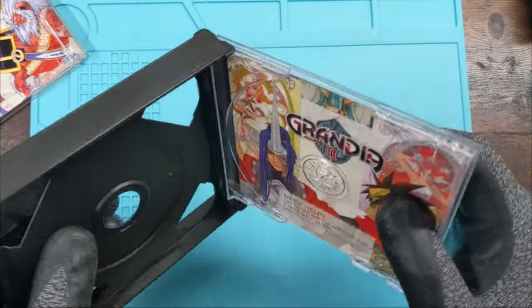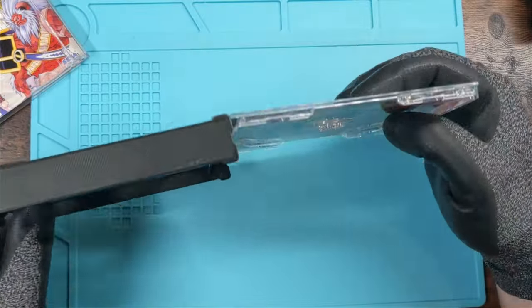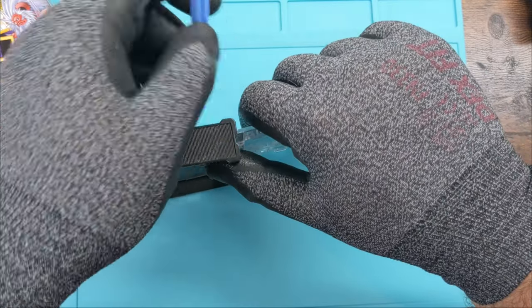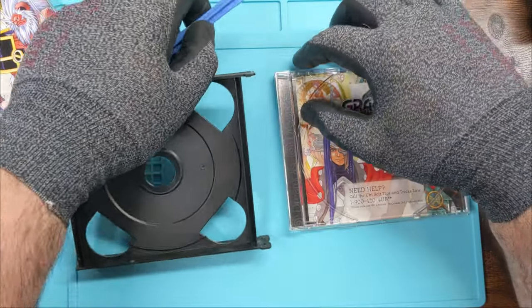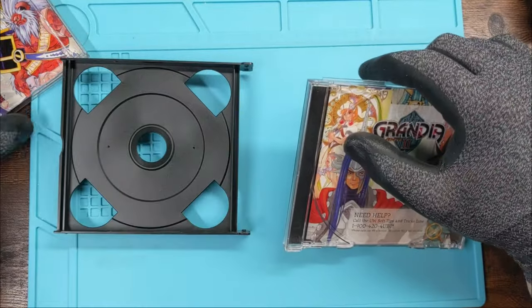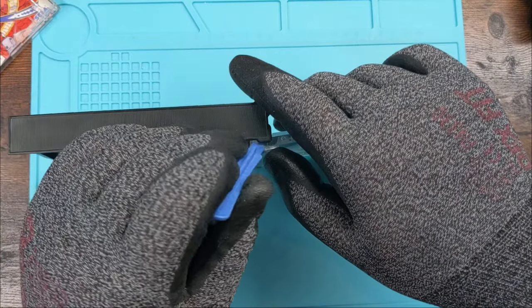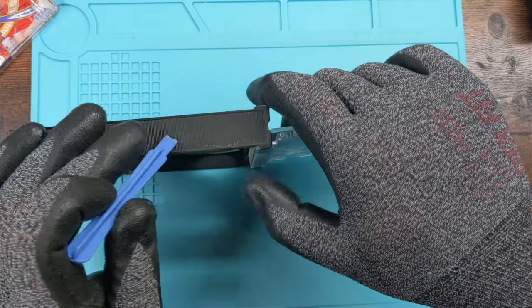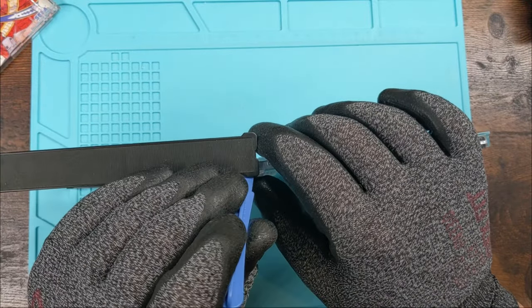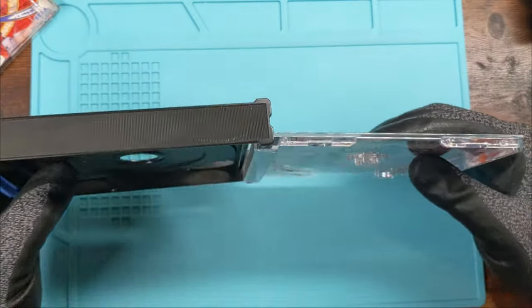Something to keep your eye out for: if the case just doesn't want to close, that's potentially the reason — the center piece is seated wrong. Set it down flat, get the retention tab on there, get your tool underneath, lift up, and it'll fit in there. Give it a test swing — it should swing just fine. If it's not swinging just fine, you'll know: you can see it's bowing up or not wanting to close correctly.